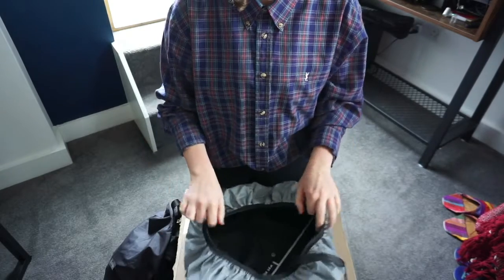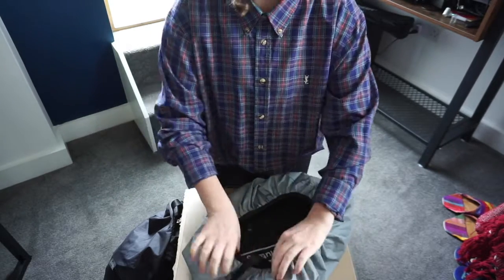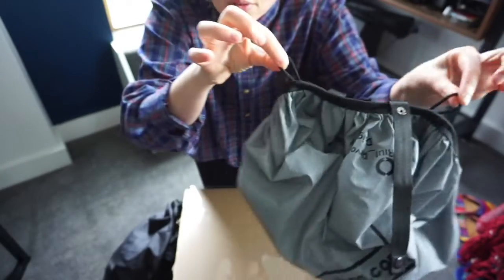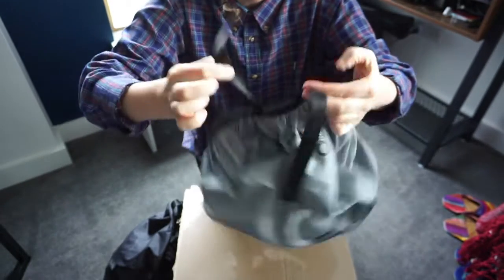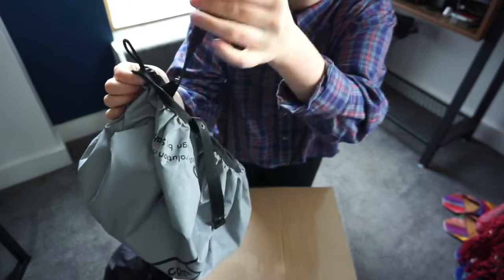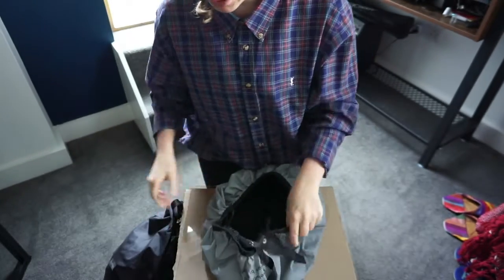The way the rain cover works: you've got this elasticated band, and you've also got two little loops and two extra straps. They all have this kind of loop and extra piece of material. I'll show you how it works.